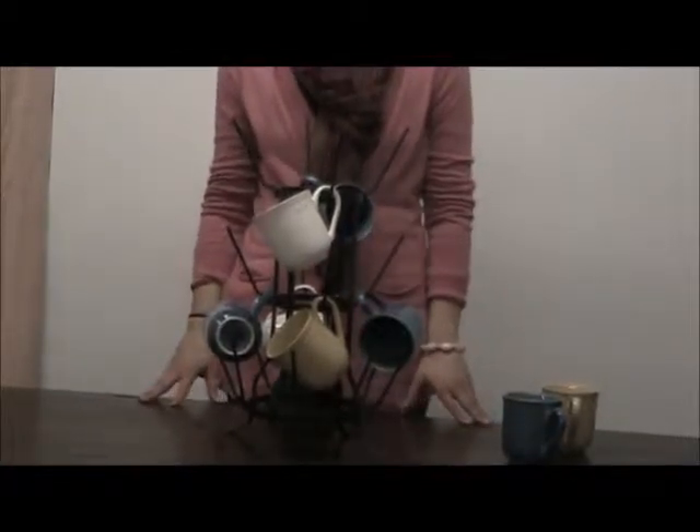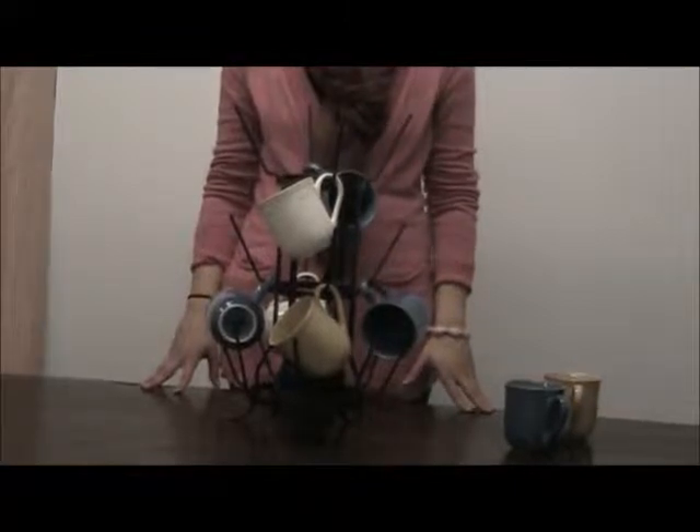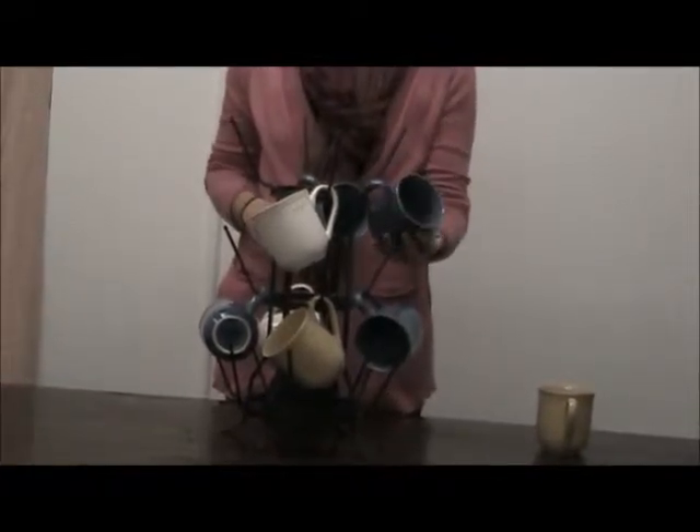Hello, today we're featuring our drying tree rack. Now this is good for a lot of different things. One purpose would be to hang your mugs and actually to air dry them. Here I'll show you how easy it is just to hang them.